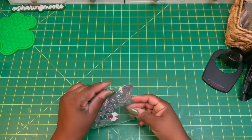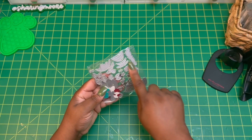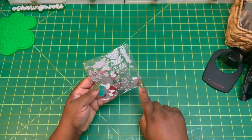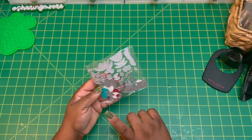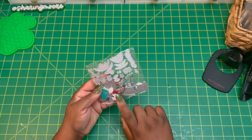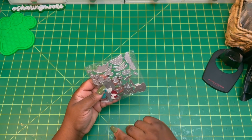And then this one is a gingerbread — there's the gingerbread. And then these are all the accessories, which I did not use. I cut everything out in teal, glitter, and red, and then I just mixed and matched the pieces. I only made two.